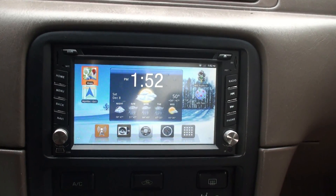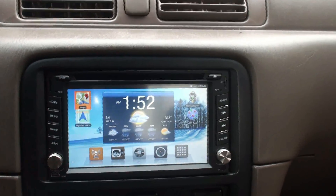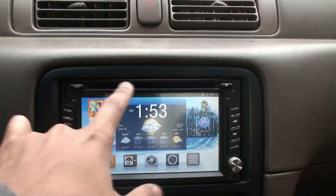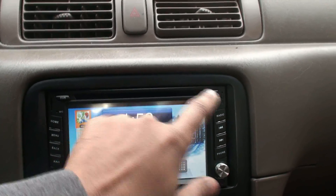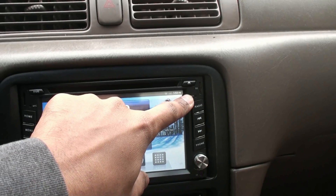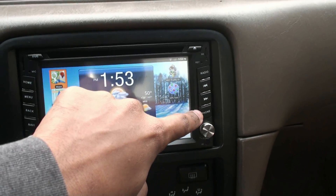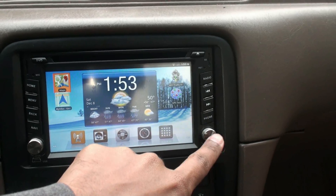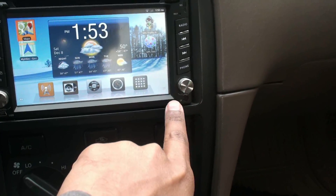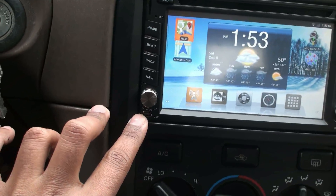Here in the front, starting on the left-hand side, we have a DVD button, the DVD slot, the eject button for the DVD/CD, an SD card slot, a reset button, a radio button, forward and backward buttons, and a phone/Bluetooth button. We also have the tuning button to tune into whichever radio station you want.